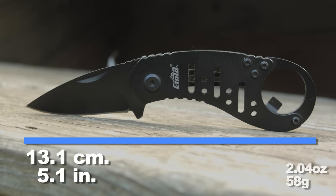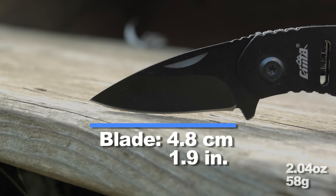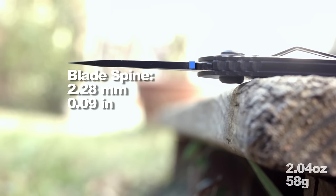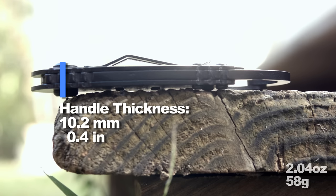Here are the basic dimensions and weight. It has a bottle opener on one end, or if you don't drink, it's a keychain loop. Although in my opinion it's too heavy for keychain carry, but that's just my opinion because people carry ridiculous amounts of crap on them.